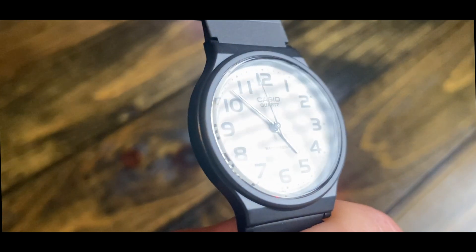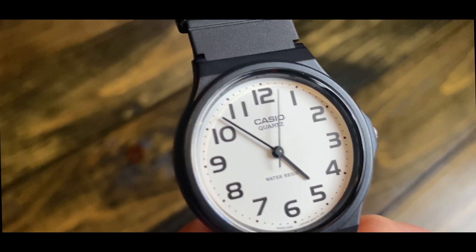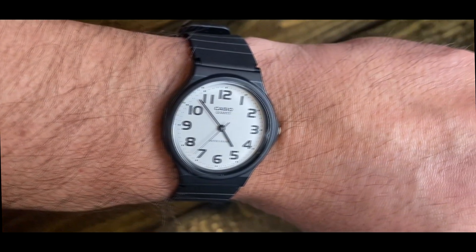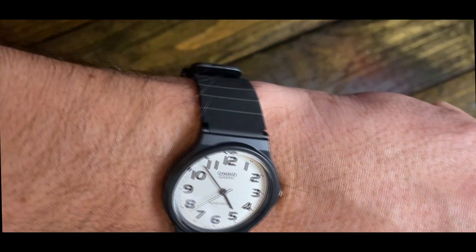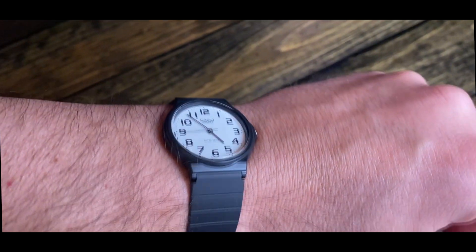This wears a little small on me — I have a medium-sized wrist — but if I'm going out and need something a little bit more slim and dressy looking, then this watch fits the bill. If you're a Casio fan like me, this will not disappoint.